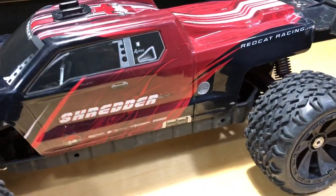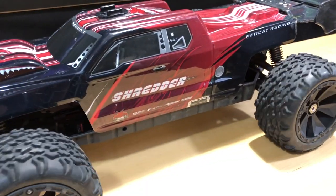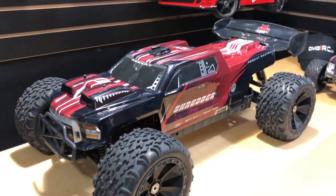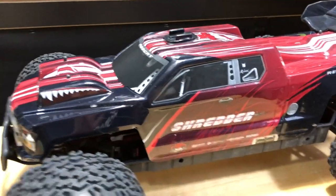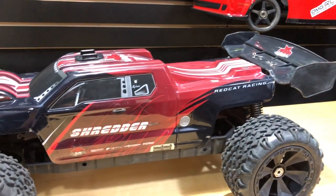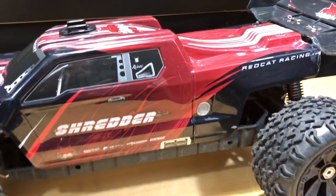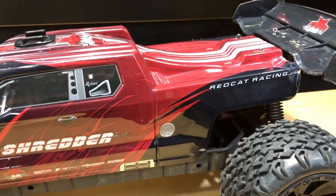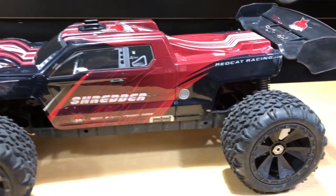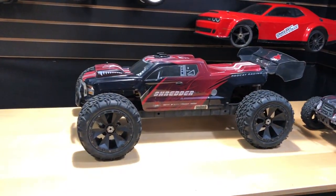Some people — and I've had this issue too — when you roll it, it starts to bind up and then go smooth, then bind up and smooth again, making it seem like something is really wrong. I did a video on my Blackout with the same issue. It's just shims in the differentials — the two gears get too close together. Once I removed those little shims, this thing has been smooth and the gears are good. It's been a good running RC vehicle.